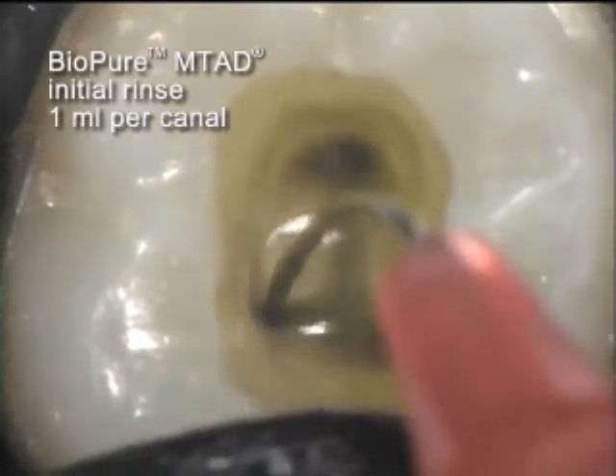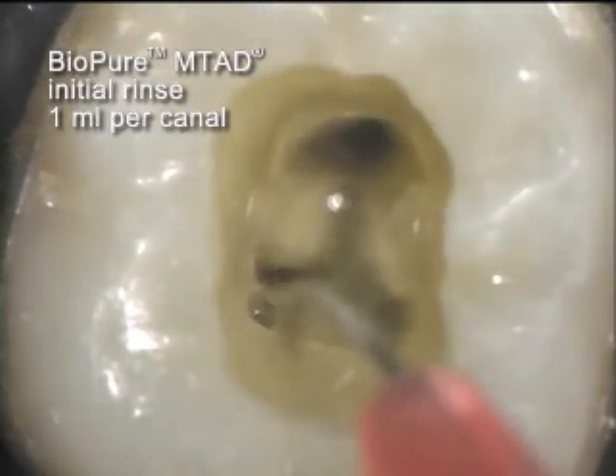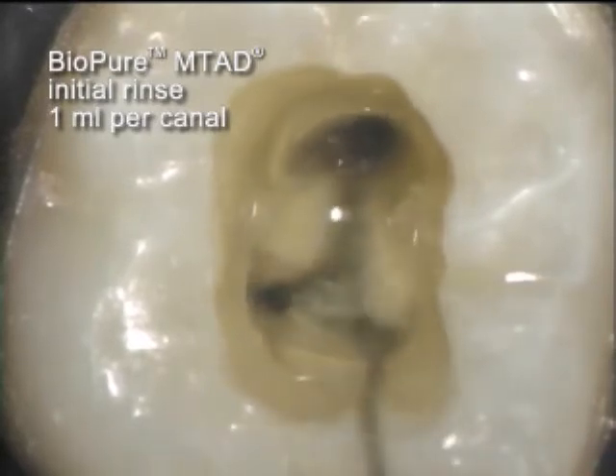A 28-gauge side-vented needle is utilized to get one milliliter into each canal for the initial soak.